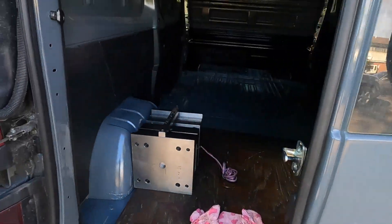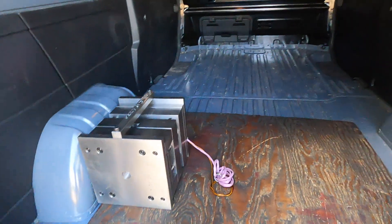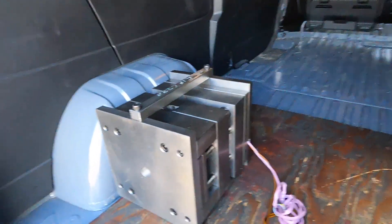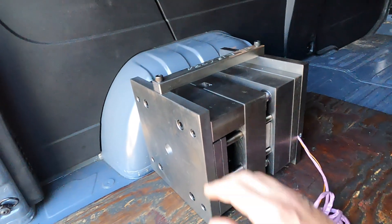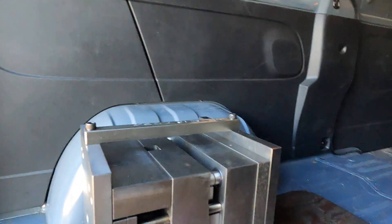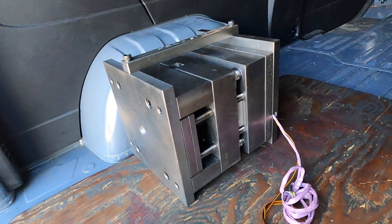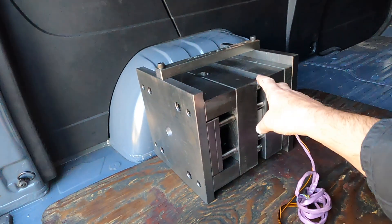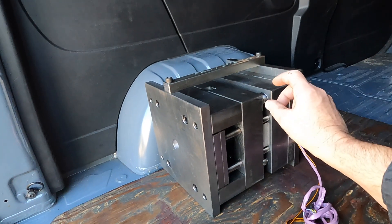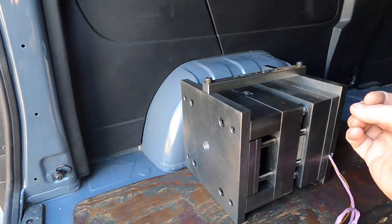So this is it — one very large, expensive chunk of metal. This is an injection moulding tool that's in the back of the van at the moment. What we need to do now is run some trials on it. On the back of the cap we've got those on a slide so we can run a hook in on them.